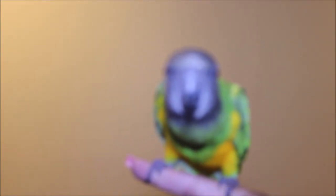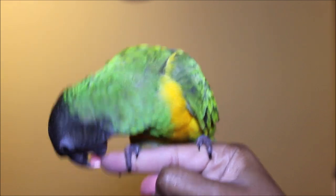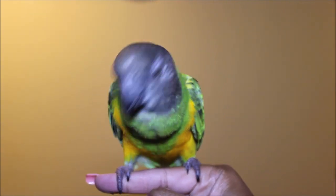Bye! You want to say bye to me? Say bye — no, don't bite my nails! Alright, this is over.